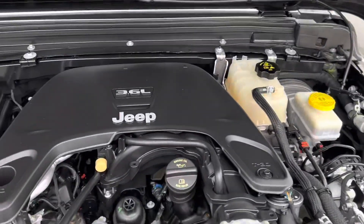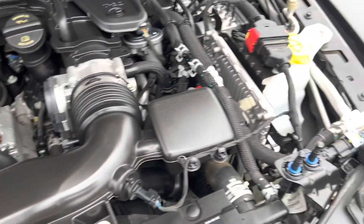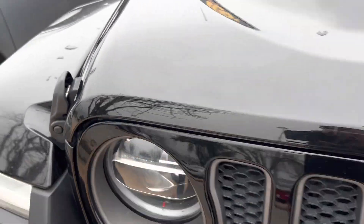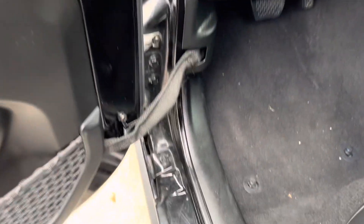Under the hood is the 3.6-liter V6. I might need to hold this up — I'll put these things on that hold the hood. These doors are also removable, by the way.